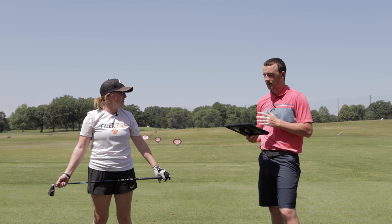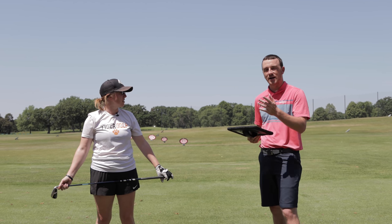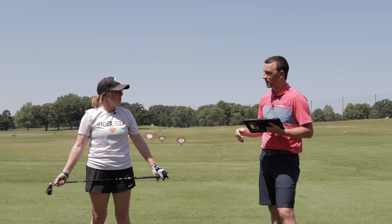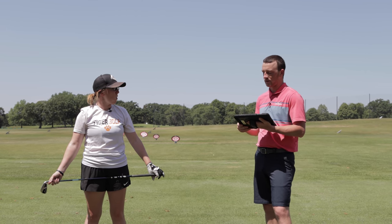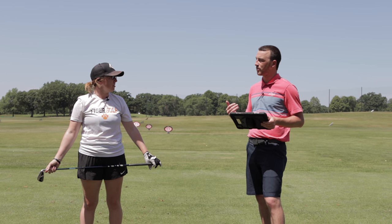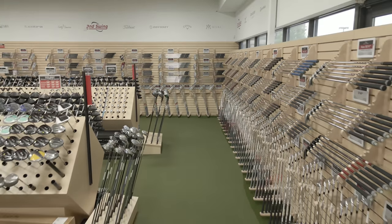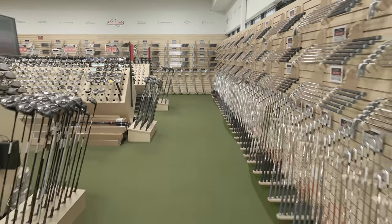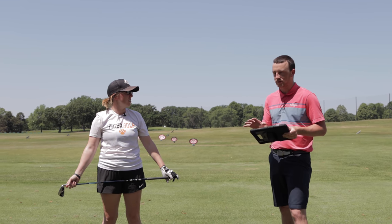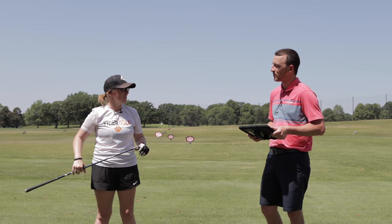For those of you watching who like one of these irons or weren't completely satisfied with the results this test showed, remember it's all about how you swing the club — that's why we recommend coming into a fitting at Second Swing and working with someone like Jackie to get your iron game dialed in. The nice thing with the QuickPlay program at Second Swing is we have a ton of these iron sets in stock that we can customize and ship out within one day. Thanks Jackie for joining and providing your feedback today.